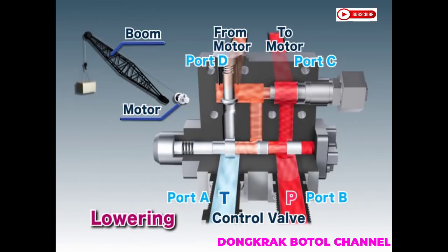As the spool moves, the circuit between ports D and A opens. This allows the motor to rotate, lowering the load.